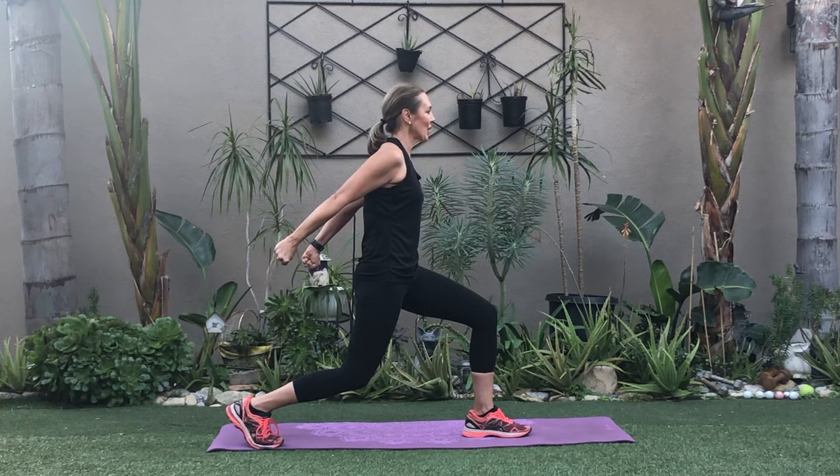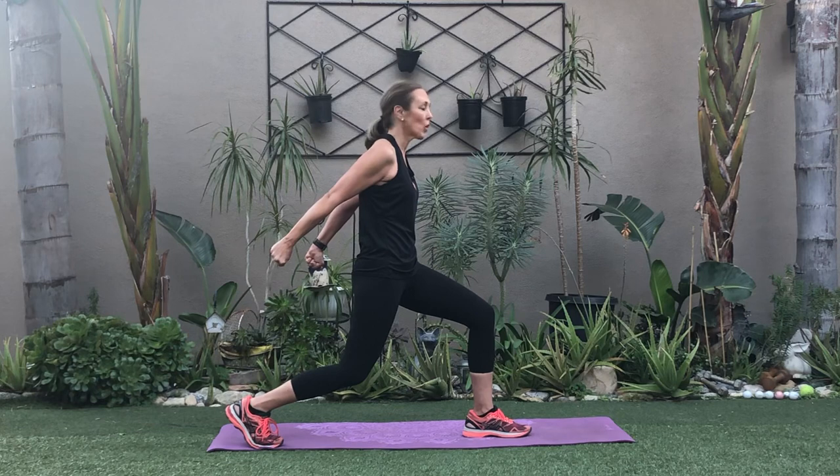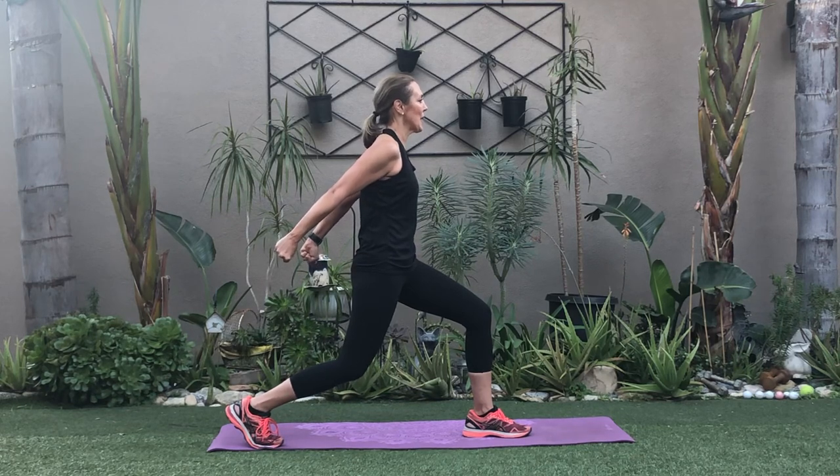Remember, if you're right-handed or left-handed, you'll tend to work that side a little bit more — make sure you don't. Equal strength, equal squeezing. Remember, we're trying to gain muscle strength and build lean muscle. Hold it a little bit more, breathe, tuck those abs in tight. Come on up!